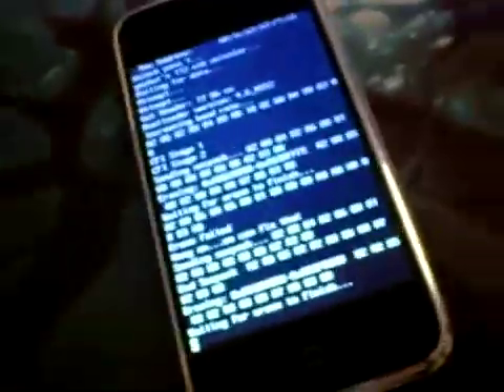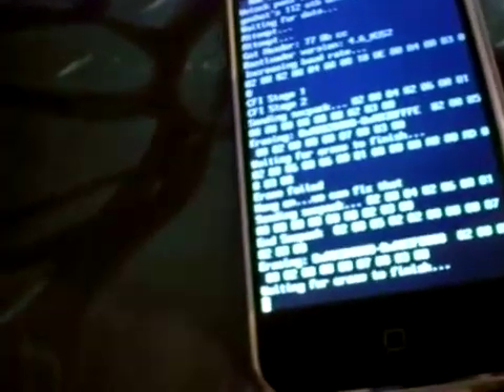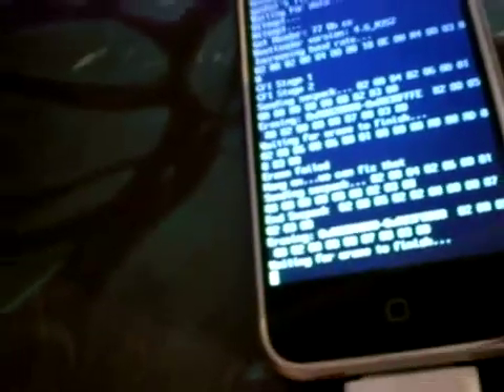For the erase to finish. Basically you can see here — if you can see the code properly, my camera is a bit rubbish — you can see that it's erasing the baseband at the moment. It's found the addressing for the baseband. It's all hex, so I'm never going to bother explaining that. It's just waiting for the erase to finish.